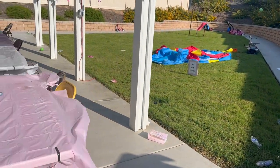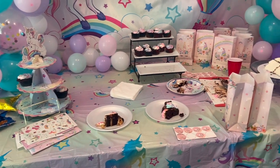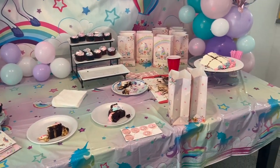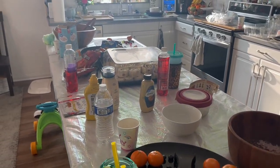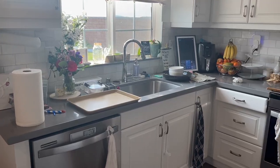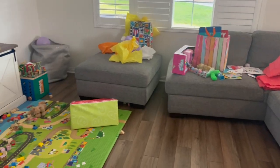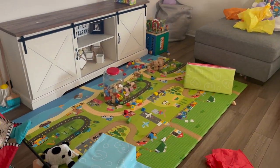Hey there, welcome back to Limabean Living. In today's video, we are cleaning up from my daughter's fifth birthday party. If you haven't checked out my party prep video for her unicorn birthday party, make sure you check that out after this video. But in this video, we are tackling the horrendous mess that remained after everyone left our house. So let's get into this.